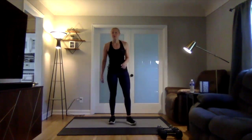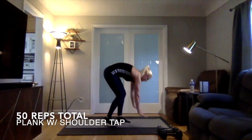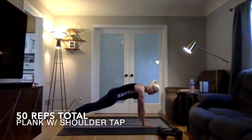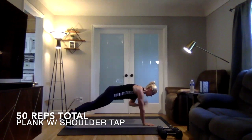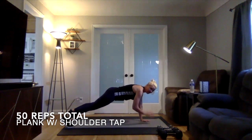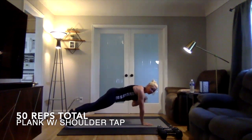Then we're going into a plank with a shoulder tap, and that's going to be 50 total — so 25 each side. Nice flat plank and shoulder tap, side to side. Don't let those hips move when you tap your shoulder.